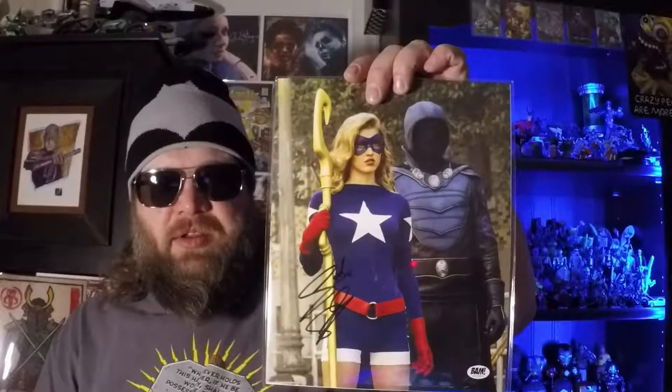And now we're down to our last item, which is probably the signed Stargirl. I think that would be Stargirl. I'm not sure who is standing beside her — looks like Sub-Zero with no face. But let's crack open the spoiler book and find out exactly who that is. I've been watching a lot of the CW shows. I watched Flash. I watched The Arrow. I just watched the first season of Supergirl. I have not yet caught up with Legends of Tomorrow, which this is from.